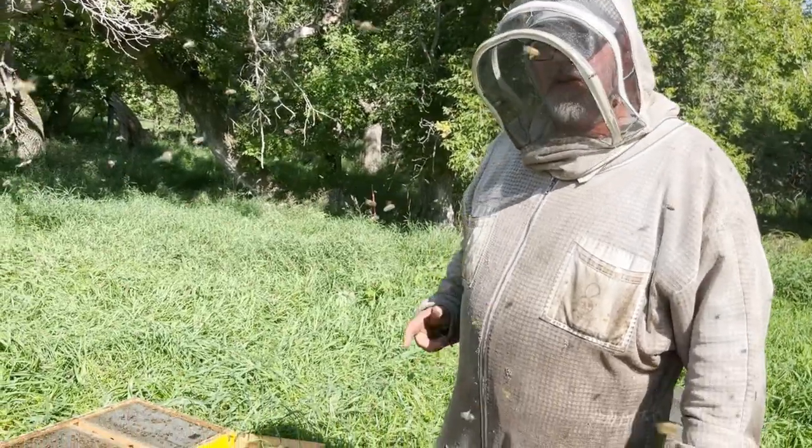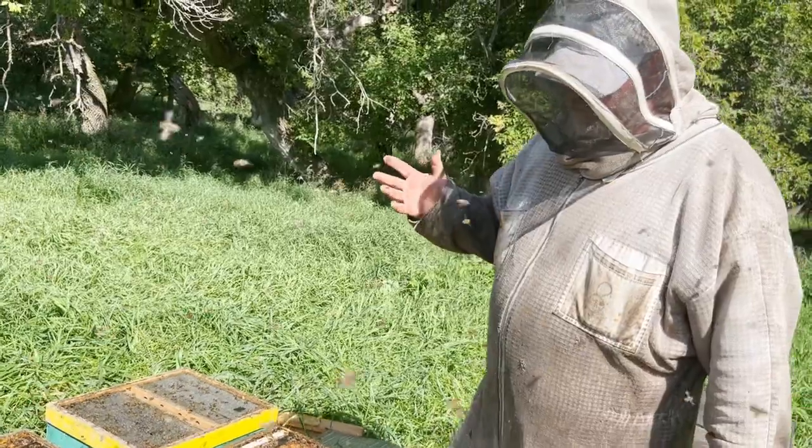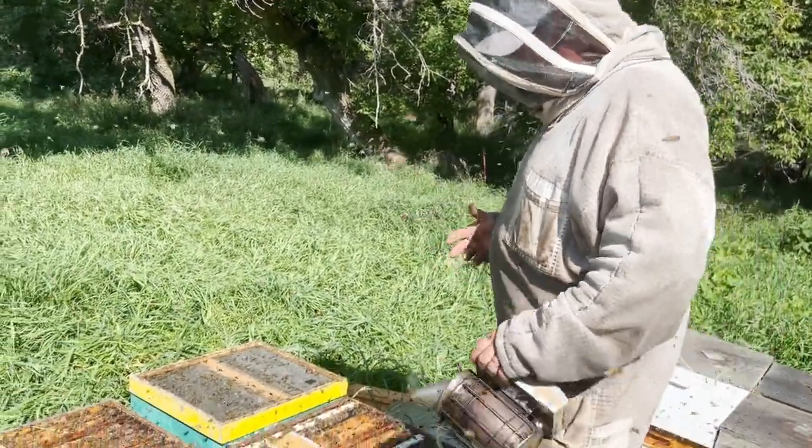Hey folks, Phil Beeman here. Just wanted to show you something that I'm learning as I've started to put protein under my bee escape.